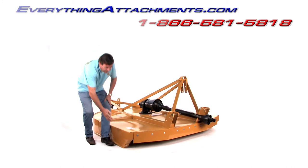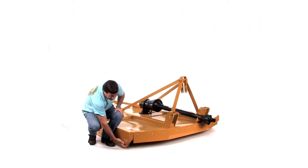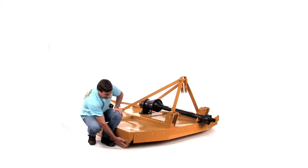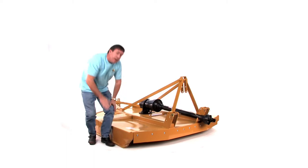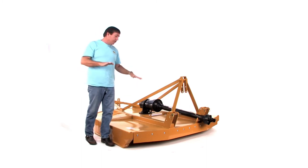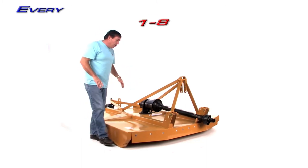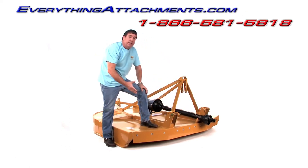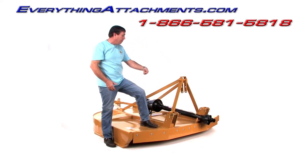With this cutter, we've added the skids down here coming standard instead of having to order them as an option later. They'll come standard with the extra quarter-inch skid under the front — that's where they hit when you're changing terraces or terrains. They're all going to come with a clevis-style hitch, which makes it a lot easier — twice as easy to hook up as the single pin.